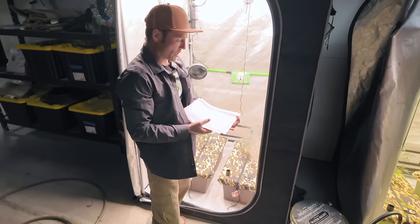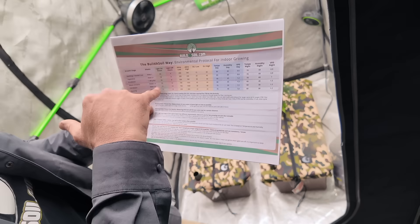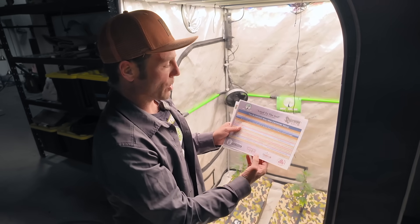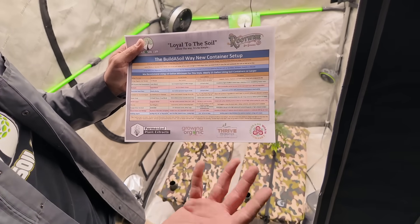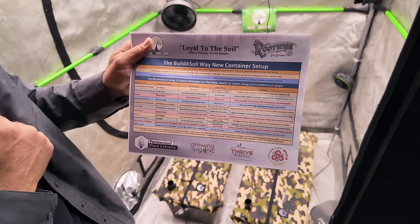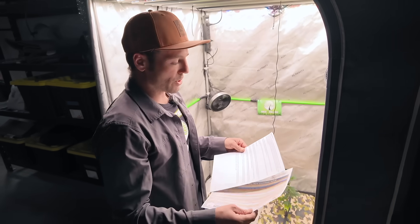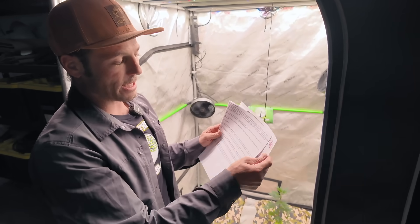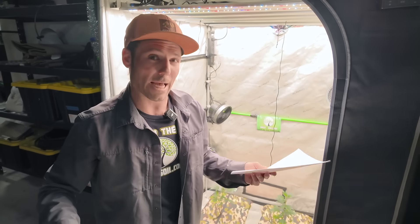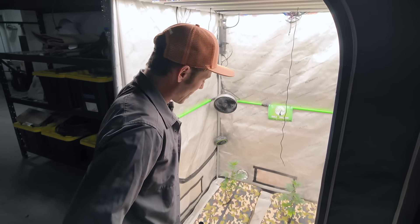Other things I want to talk about are the charts available at Build-A-Soil under the education tab. You can go to the environmental protocol environmental guide and it gives you all the different numbers for VPD, daytime temps, and light intensity. We're going to go over a deep dive on this when we set up our AC Infinity controller on camera. We also have the Build-A-Soil way new container setup guide, which we use for all our containers including the Earthbox. You'll also see under the feeding protocols we have the Earthbox method, which basically says follow the setup guide and then just do water only. We're going to teach you a couple of tricks using some of the Build-A-Edge and Build-A-Bloom that came along with your Earthbox add-on kit, and we want to keep it fair for the side by side - very duplicatable and very simple.